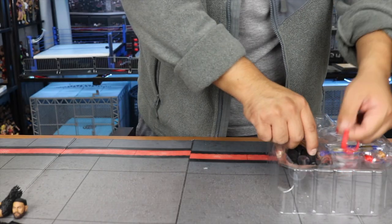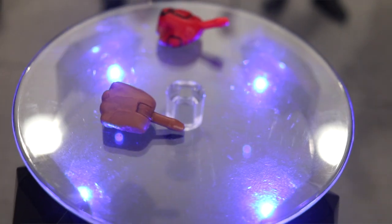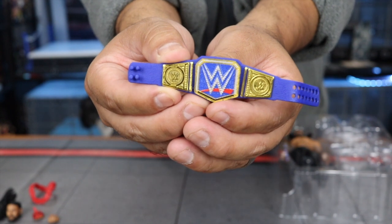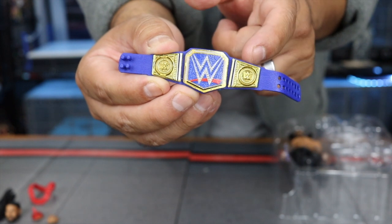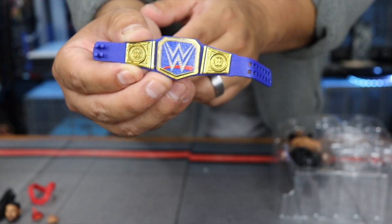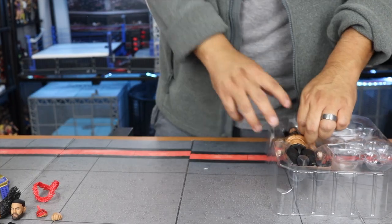Next we have his accessories that go around his neck — some nice little added detail. Then of course the interchangeable hands, nicely sculpted and red with a black outline. Then the Universal Title belt. The only thing I'd say against it is I wish we had gotten Roman Reigns' name plates on the sides, like we got with The Rock or Brock Lesnar, but it's the same belt we've seen with other figures.